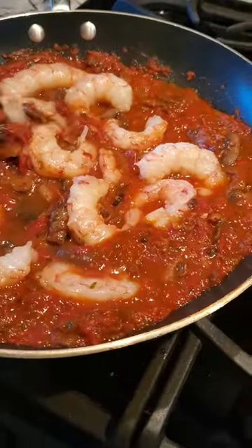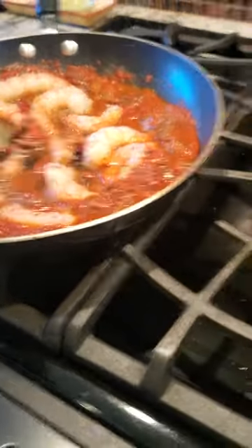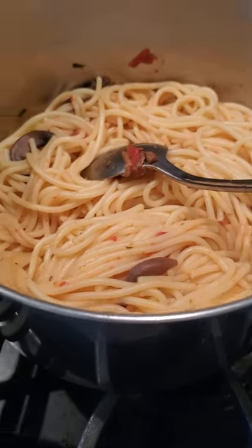I'm gonna cook it for like three minutes in the sauce. Sauce is optional but it's preferred. And we are adding it to the pasta. Tastes really good with pasta.